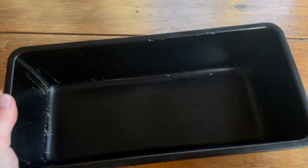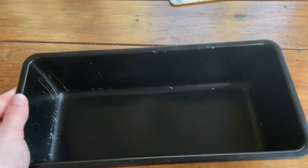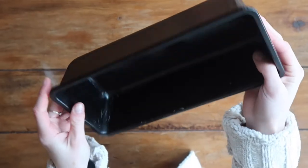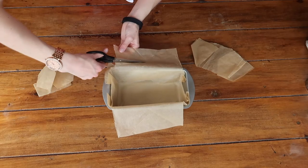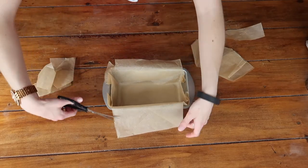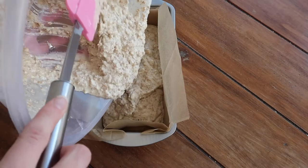This is the perfect solution for you if you have old bread tins like I do that are just not non-stick anymore, if they ever really were. It is also a fantastic zero waste hack because this liner can be used upwards of five to ten times depending on how gentle you are with it every time you bake.